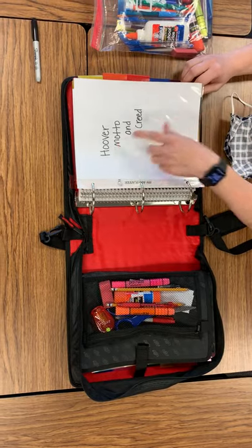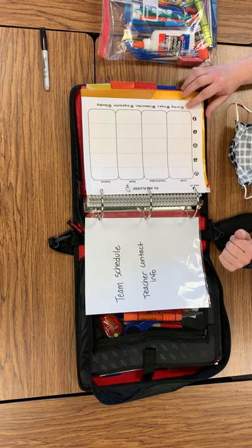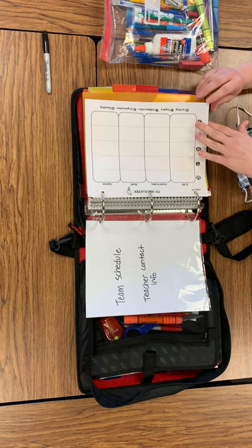Then you'll have a page protector for the Hoover Motto and Creed on one side, and the team schedule and teacher contact info on the other side. Then your Avid planner.